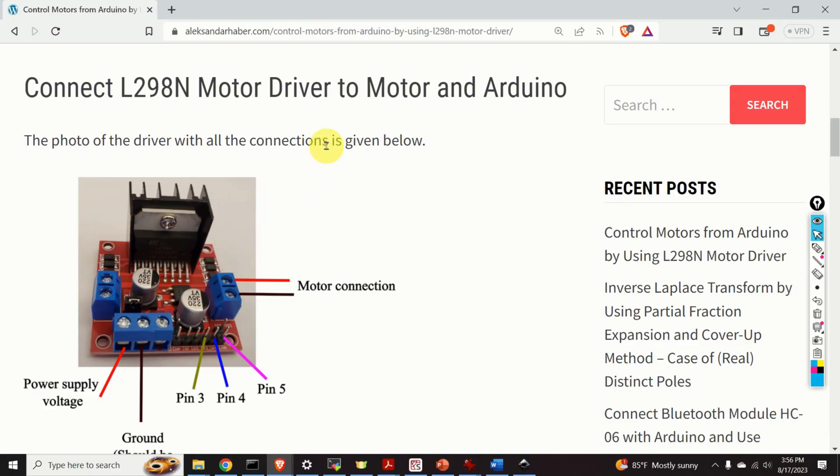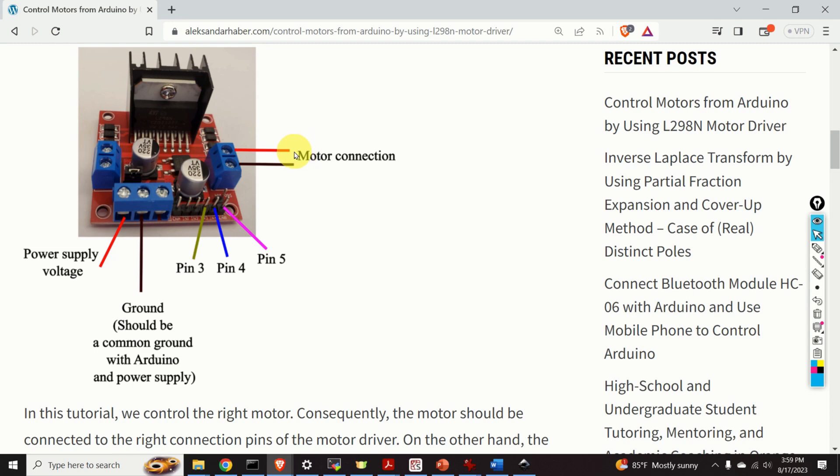Next, we explain how to connect the motor driver to the power supply, Arduino, and to our motor. We connect our motor to these two connection ports, and if you have a second motor you connect it from the other side. These two connection ports are used for the power supply or battery. In my case, my motor is rated for 12 volts, so I'm applying 12 volts here.